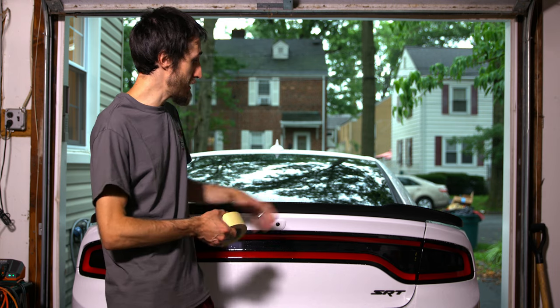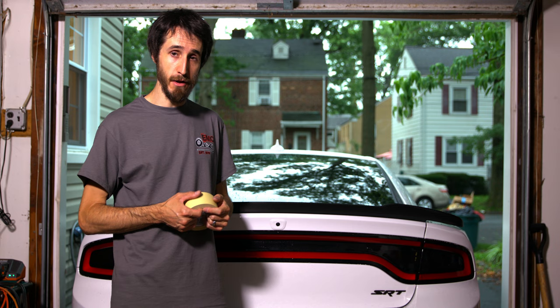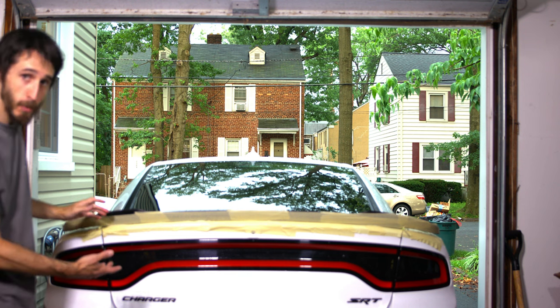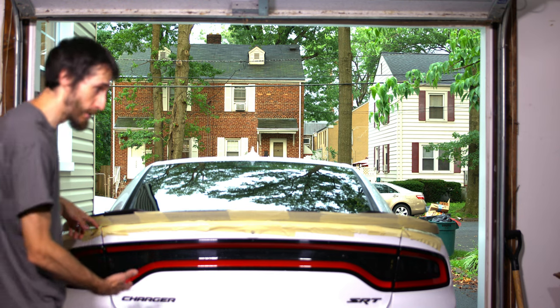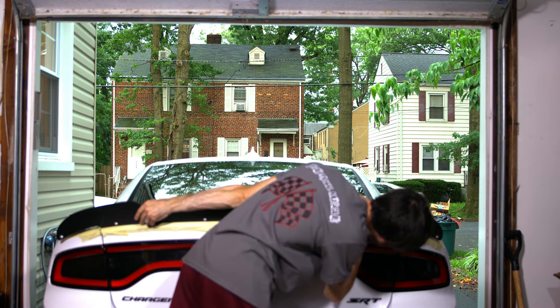We're going to cover the backside and the paint with masking tape so we can mark where we want to drill our holes and protect the paint and carbon fiber vinyl — this way we don't scratch it up. Once we lay the masking tape over, we can tape and line up the spoiler itself, mark it with the Sharpie, and start drilling our pilot holes. To line the spoiler up, you use the edges of the spoiler where it stops on the actual trunk lid.